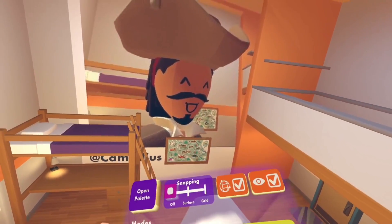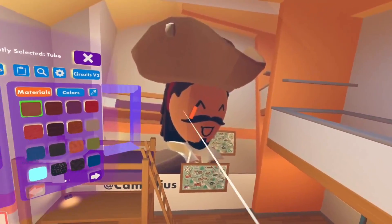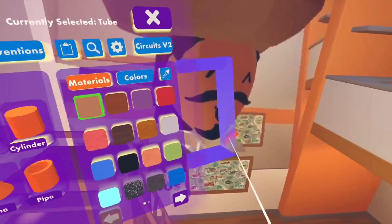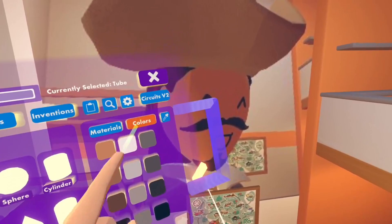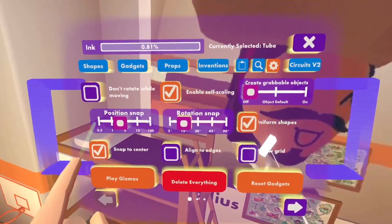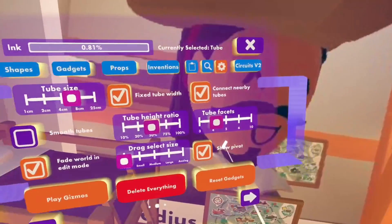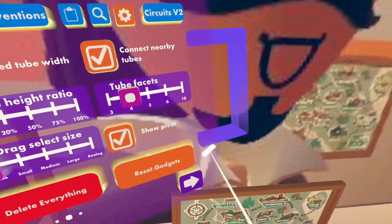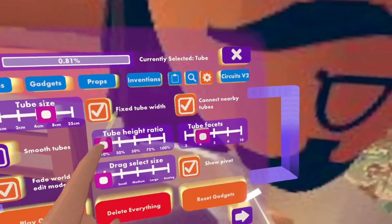Now what you're going to want to do is go to create, and then put your snapping as surface, like that. Now pick tube as your shape, and pick the neon colour — I like to choose white when doing the original outline, so I'm just going to pick brightest white. Keep uniform shapes on and have all these settings the same. Then put your tube size as 8, and then put your tube height ratio as 10. Keep smooth tubes off. Tube facets as 4 so it looks really flat. Keep fixed tube width on, and connect nearby tubes also on.